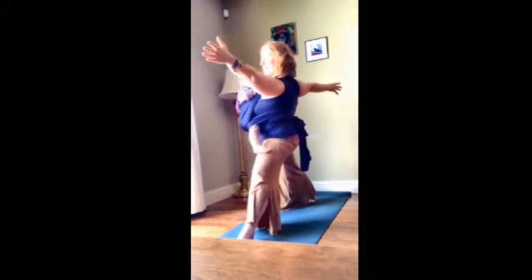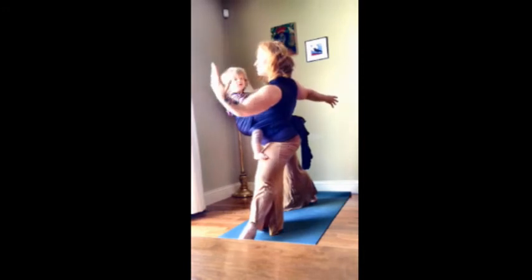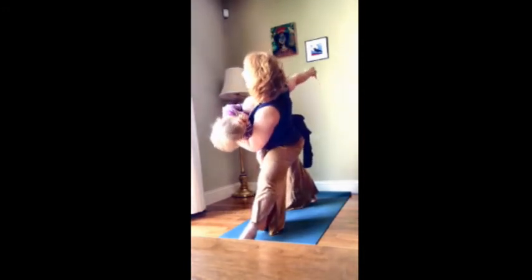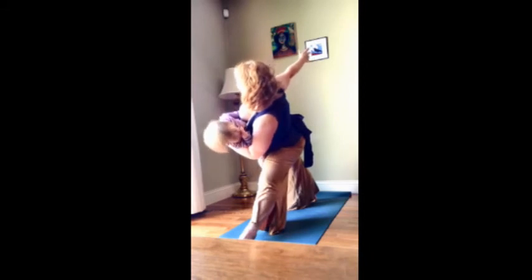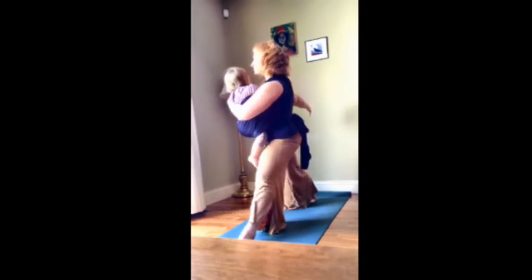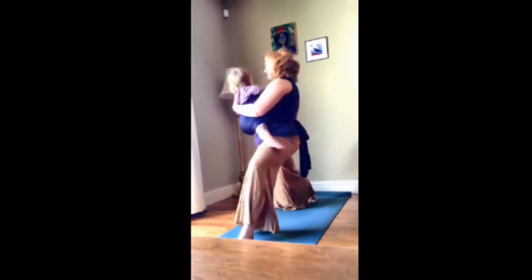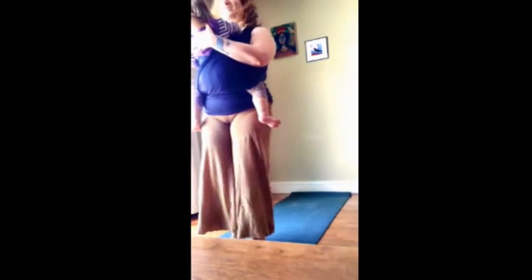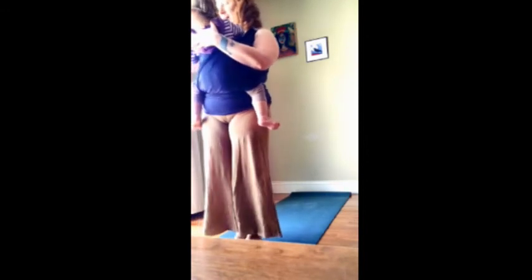Then I'm going to lengthen that leg so I can stretch it out after it bent for so long. Maggie's going to help with a triangle variation — I'm lengthening my left leg now. And then we're going to come back up. If your baby's littler, you probably have an easier time with triangle. When she was littler and I used to do triangle with her in the wrap, I could get my hand all the way down. Listen to your baby.